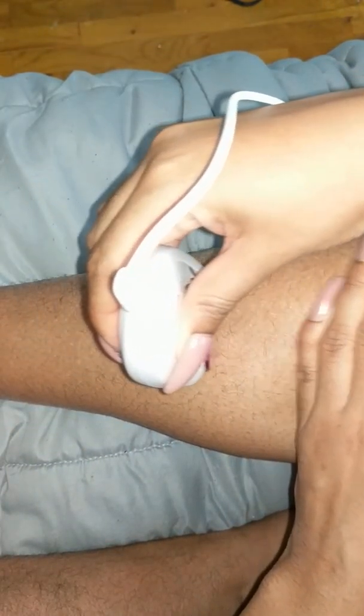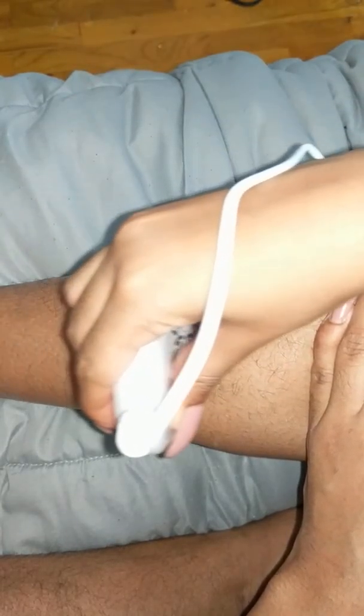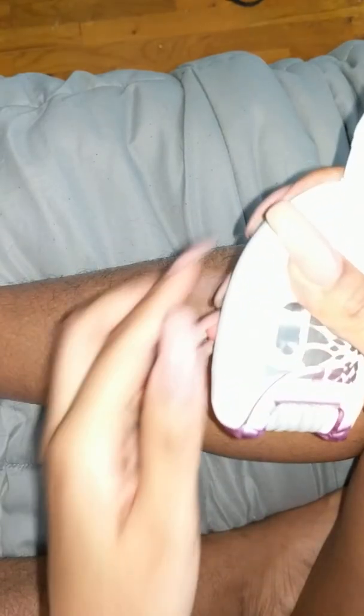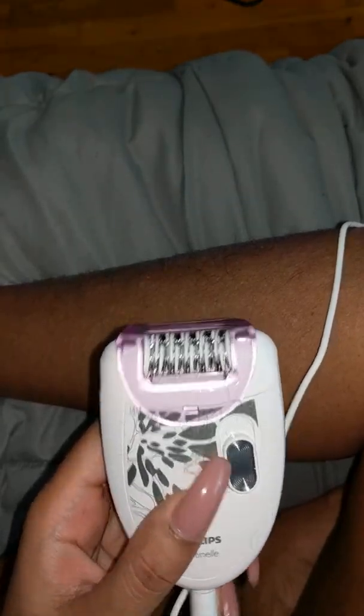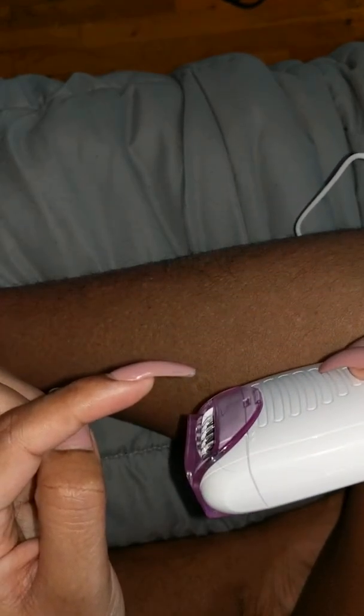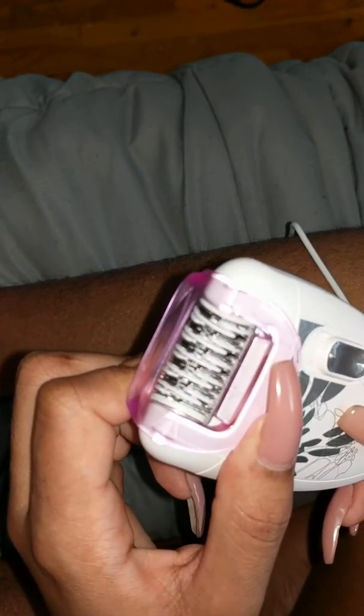Let me show you how this works. I'll keep the head on and put it on the first setting. So that was a couple of inches on my leg — you can see where the little hairs got pulled out. Sorry, I didn't define what epilating is: these little tweezers catch your hairs as the device goes over your skin and pulls them out, and it does it really fast.